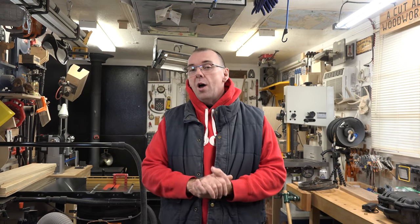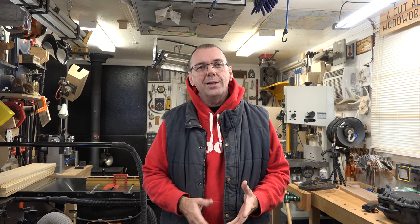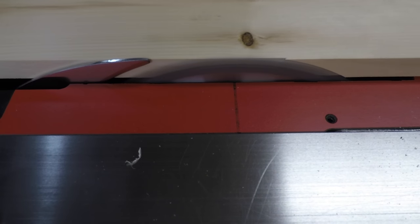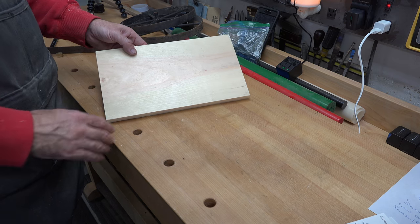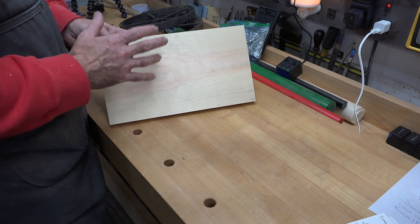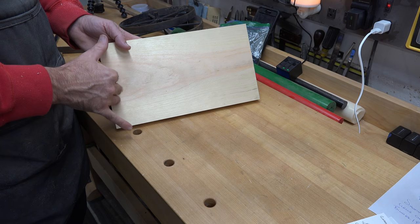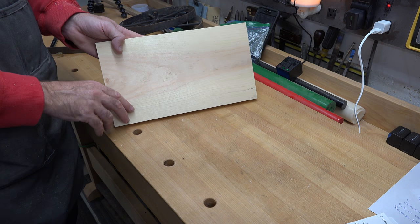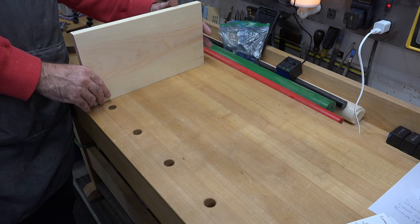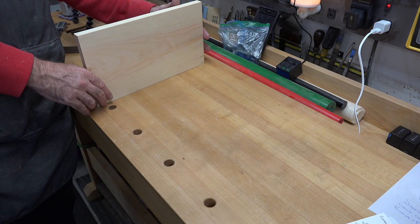It's a very simple project and it all starts with some three-quarter-inch thick pine. I have one piece cut: it is three-quarters of an inch thick, seven and a half inches wide, and thirteen and a quarter inches long, and this will be the backboard of our trolley.